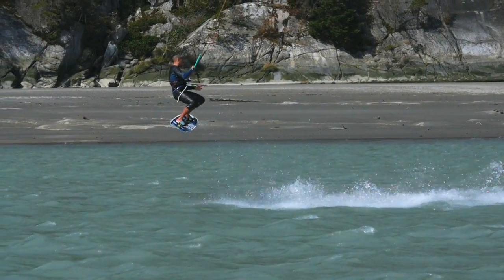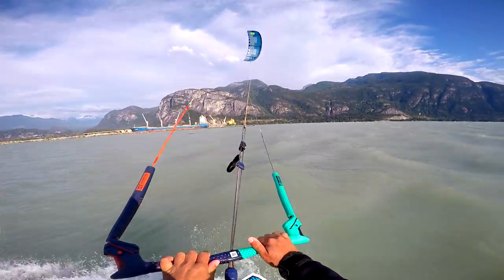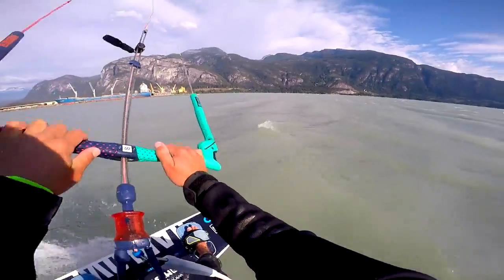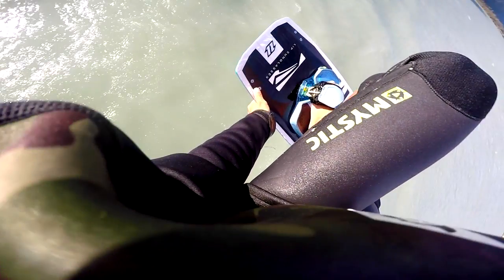Let's take things one at a time and start by practicing to grab the board. Switching to the mouth mount angle, I can show you where I like to grab it. Reach down once you become airborne and go for it with the back hand. Some like to grab the fin and rail, and others like to reach closer to the foot pad. The size of your board will also contribute to where you find easiest to reach.